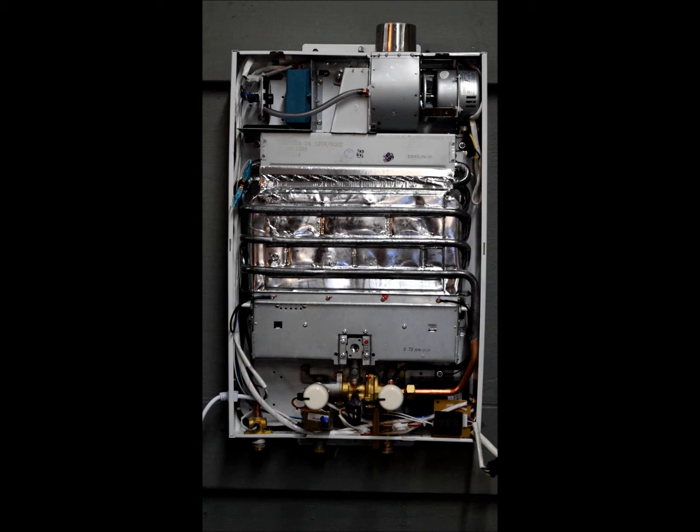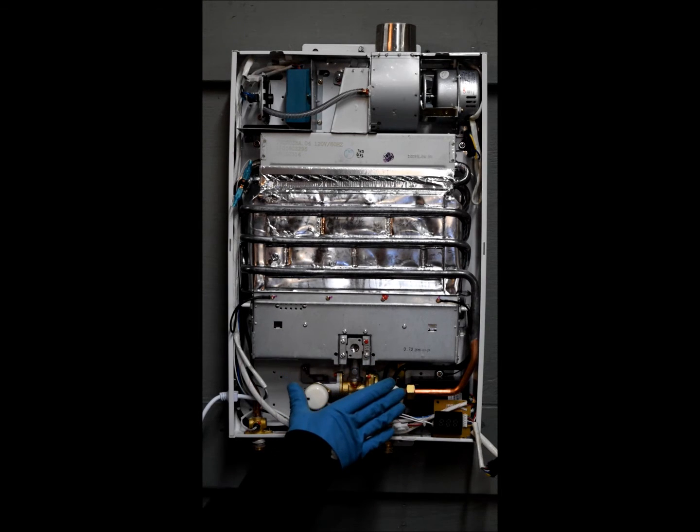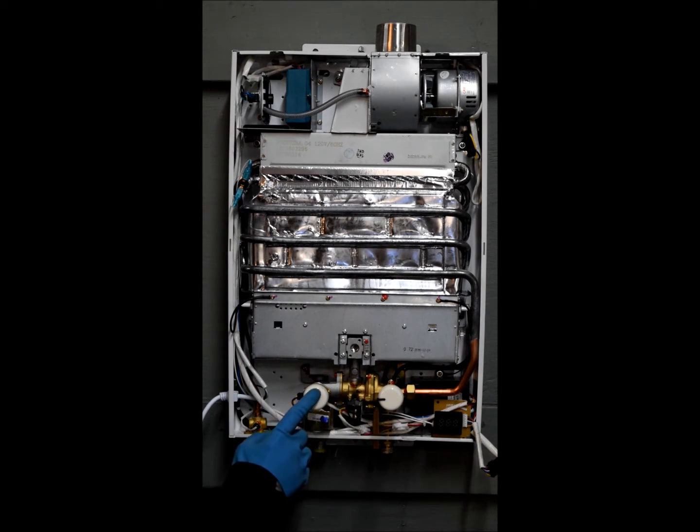I'm going to point out all the individual components of the machine and then explain how it works. Starting here on the right, you've got the display, the ignition pack, your gas water valve assembly. This knob controls the water flow, this knob controls the gas flow, your gas solenoid, and your outlet water temperature sensor.